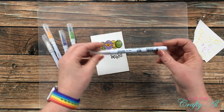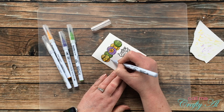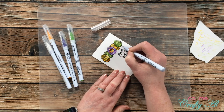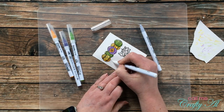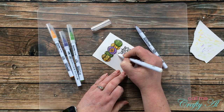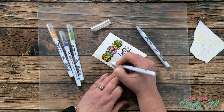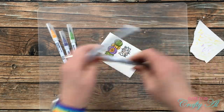I mentioned before that the eggs were probably sitting on something, but on my card they just looked like they were hanging out in space. So I brought back in another Zig marker — number 97 pale gray — and did just a little line below each of the eggs where it might be touching the table or whatever it's sitting on, then I blended that out. This just helps so they aren't floating mid-air.